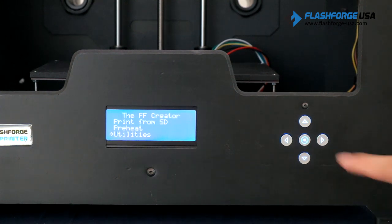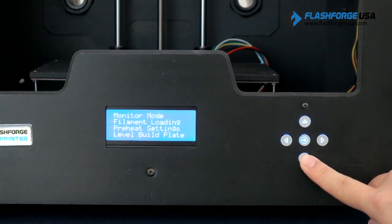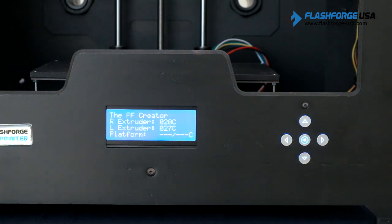To level the build plate, go to utilities and select level build plate. The build plate will begin to move upwards and stop just before reaching the extruder nozzle.